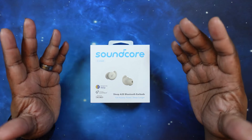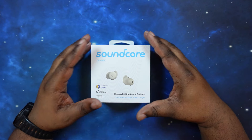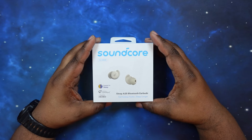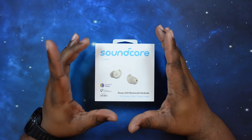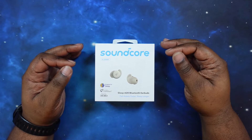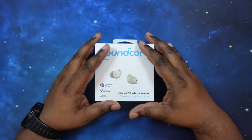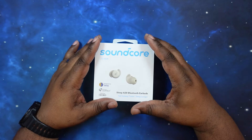They only come in the white color, and hopefully down the road they bring out some more different colors. Let's talk specs real quick. They ride Bluetooth 5.3 with codec support for only AAC and SBC — so no high-res audio for these. As far as noise cancelling, there is no active noise cancelling; however, they do have a four-point noise masking system.